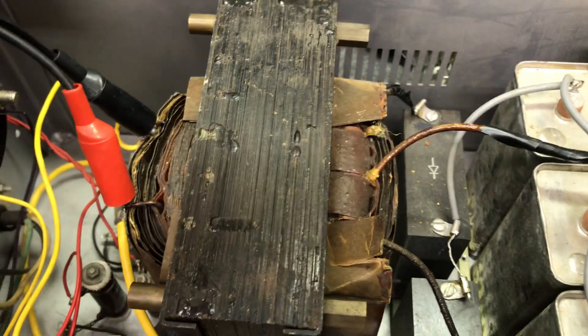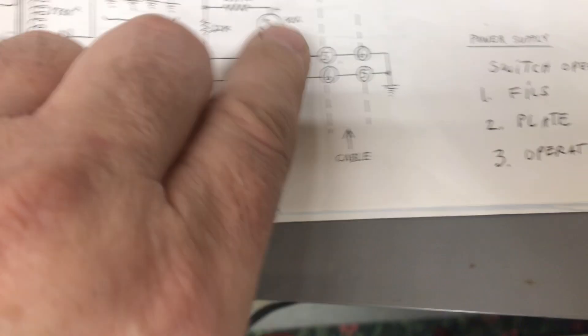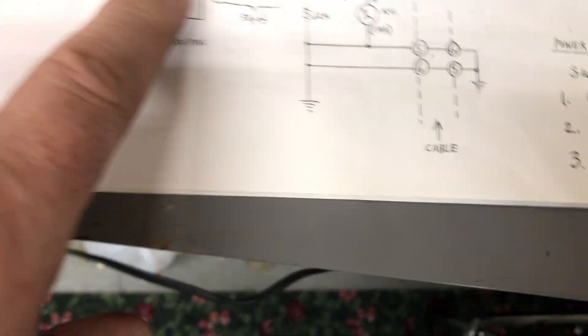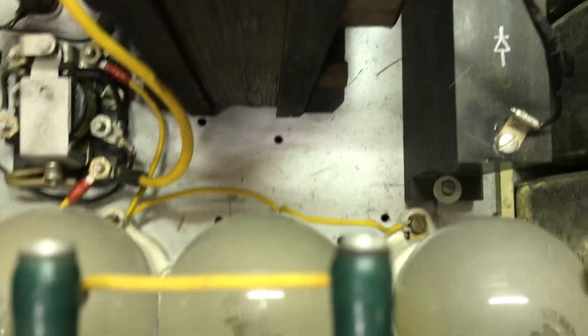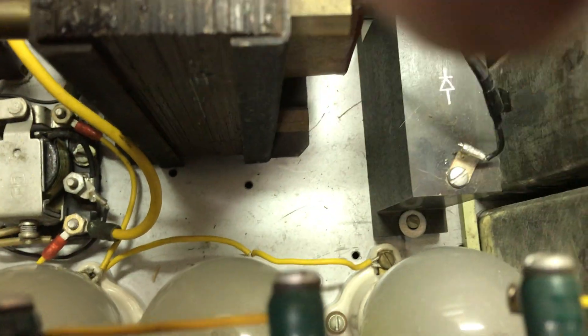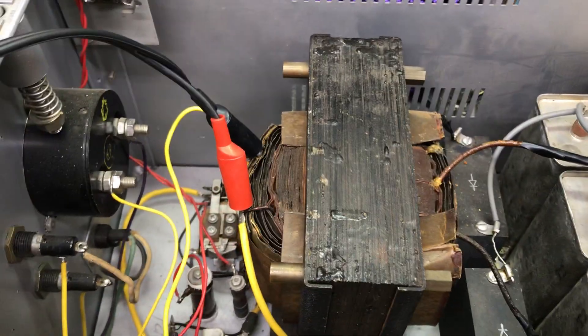I went through and did basic troubleshooting. The other night I lifted the secondary leads — it's center tapped. The schematic says it's supposed to be 1750V, two ways in the center tap, which would be right for about 2400 volts. However, I don't think that's the original transformer. There's witness marks down here of different legs where people had drilled — this one I think is a lower voltage transformer.